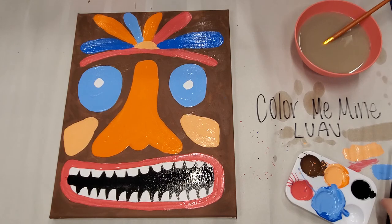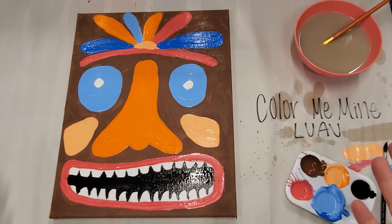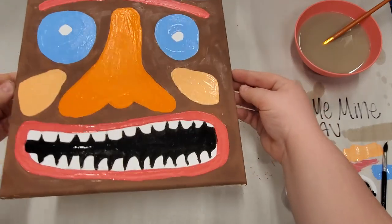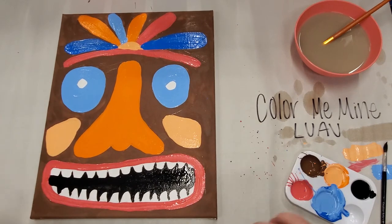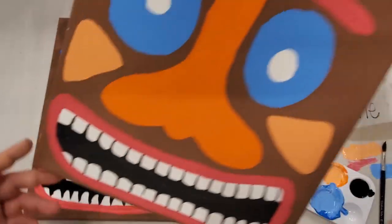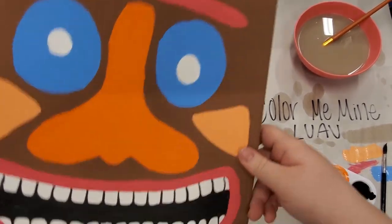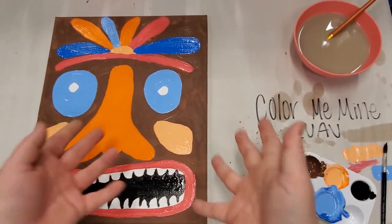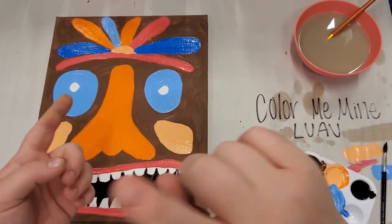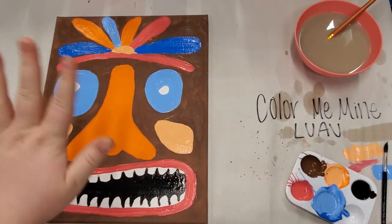We are all finished! If I went a little too fast, feel free to rewind or rewatch this video. Let this dry — I would let it dry overnight to make sure it's completely dry before you hang it up or display it. You can also take some white and paint in the teeth and inner eyes if you want. Check out our other videos on our luau summer camp — we're doing a pineapple lantern and a clay craft. Until the next one, see you guys later, bye!